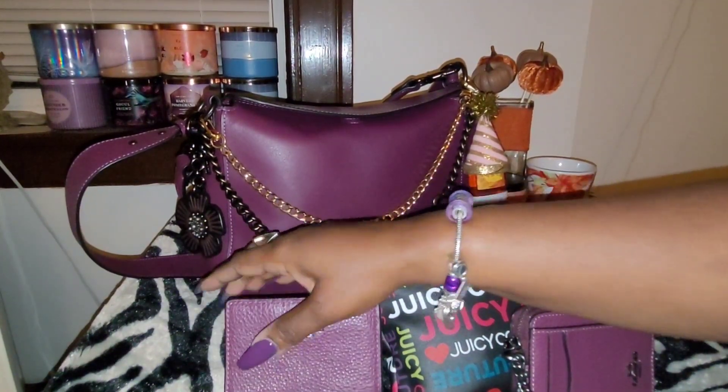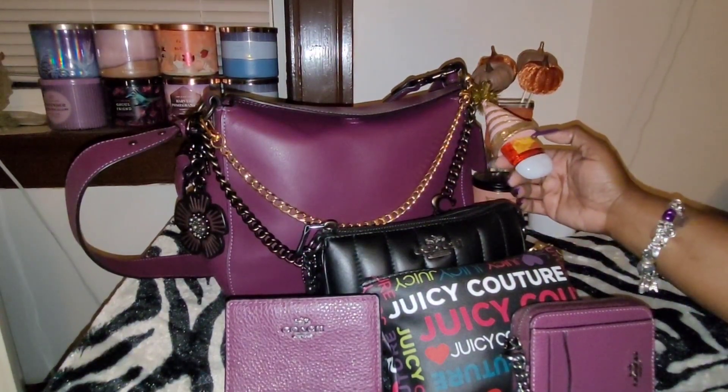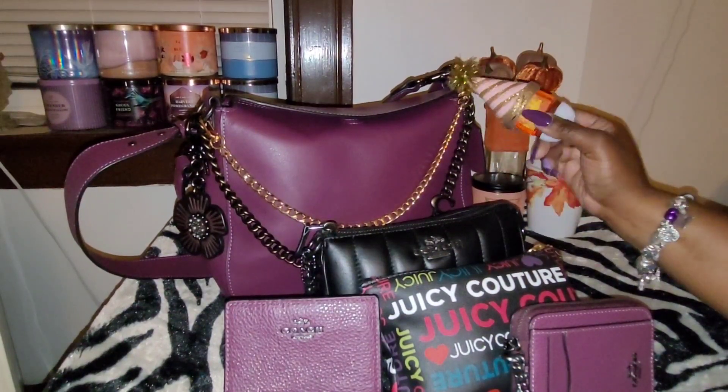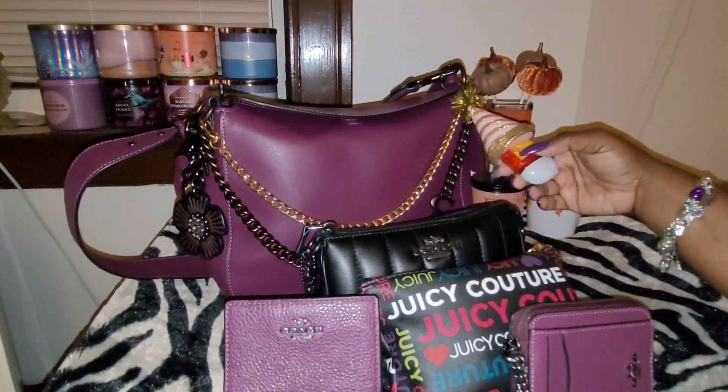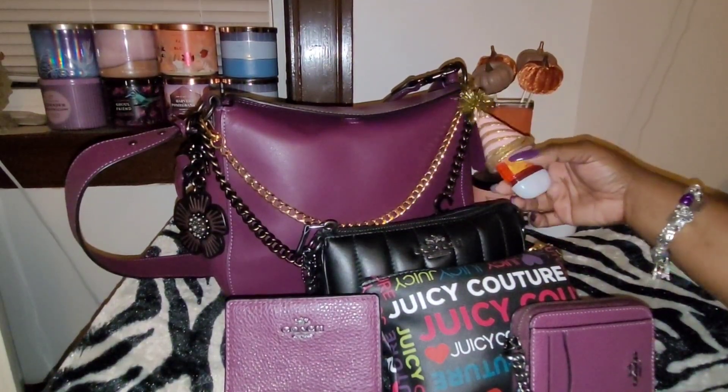And in my hand sanitizer charm, I have the mango glove hand sanitizer. I like the orange color — I thought it was very fall-ish and clean, and it smells pretty good as well.